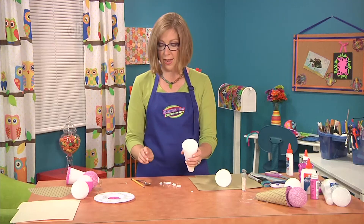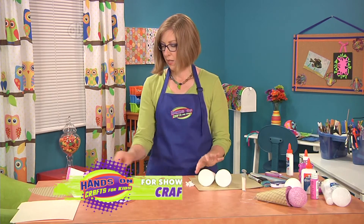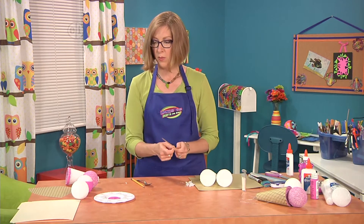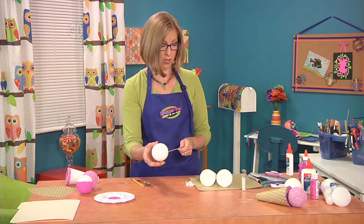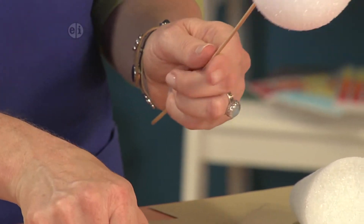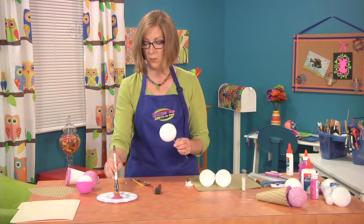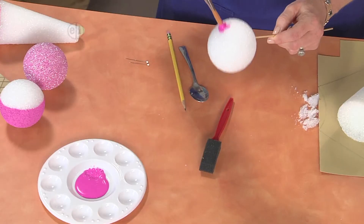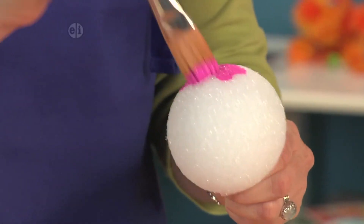So now what you'll do is get ready to paint the ball. If you put your ball on the end of a skewer then it makes it easier to hold. You can use either type of paintbrush — a bristle brush or a foam brush when you're painting on styrofoam. A bristle brush you can really use the bristles to poke the paint down in, and a foam brush helps you use more paint at a time and cover the surface.